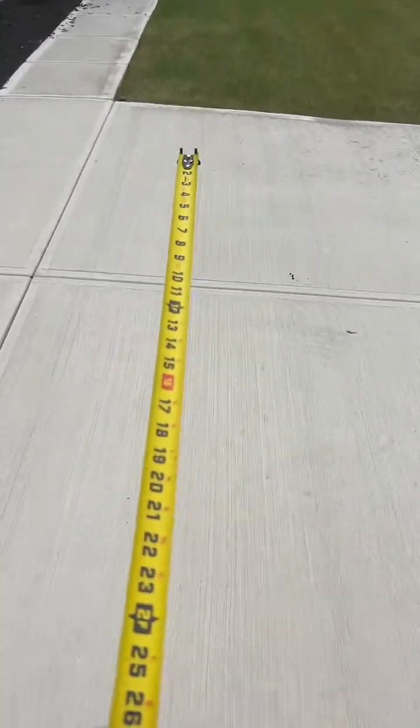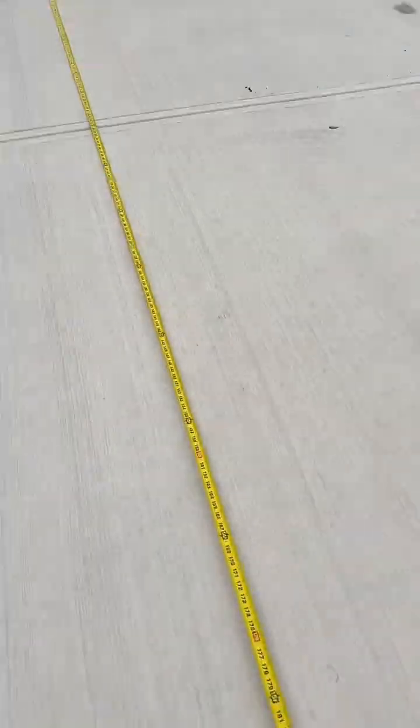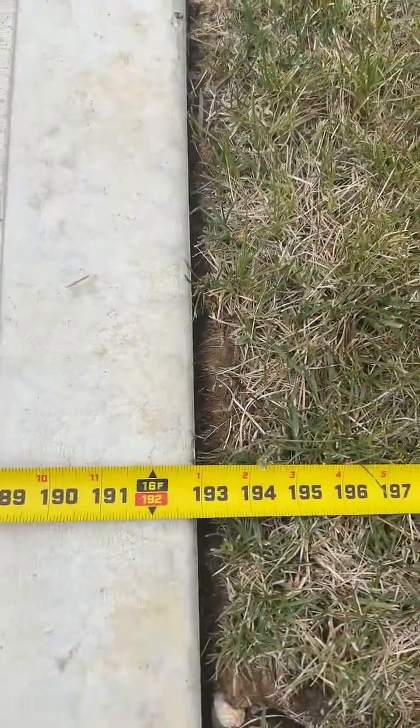First off, let's put the tape measure down and see how wide the driveway is. Just like that, tape measure's down and it should be 16 feet — it's a little bit wider.